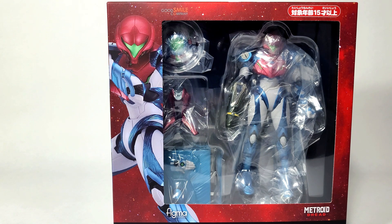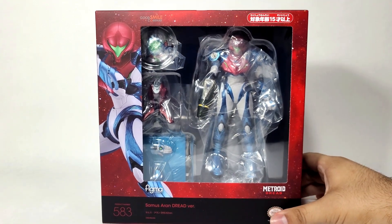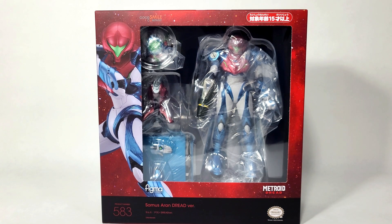I know it's been taking me forever to get into the actual figure, but I just wanted to take a moment to appreciate this figure finally being here in my own hands. So let's get right into it and see what she comes with.